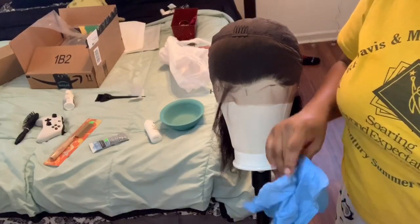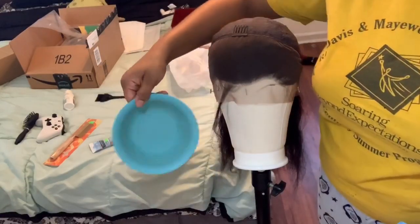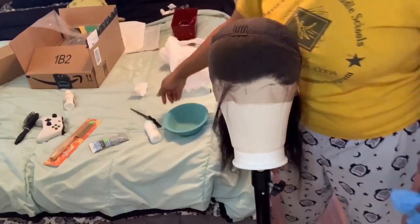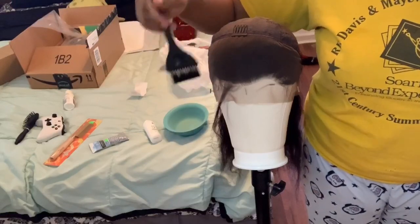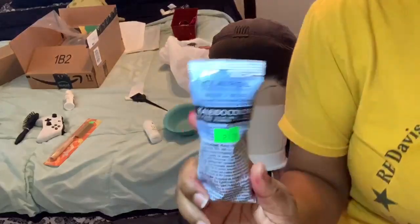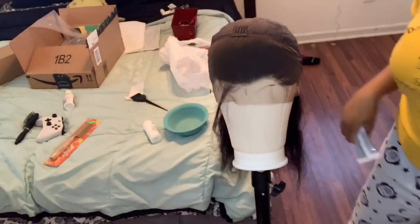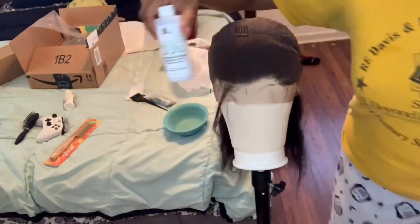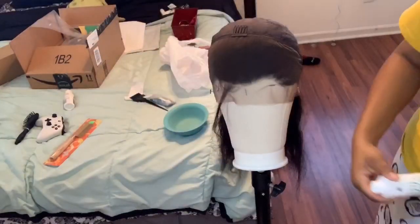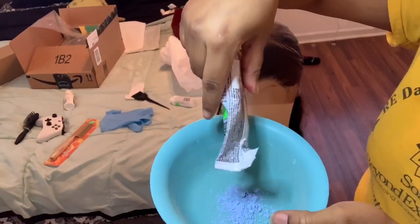These are the items I use in the video. You're gonna need rubber gloves to protect your hands, a dying bowl, a bleaching brush to apply to the lace, bleaching powder — I recommend the clear alkaline colors because it gets rid of brassiness on the lace — and a 30-volume cream developer. I'll have all items linked in the description box.